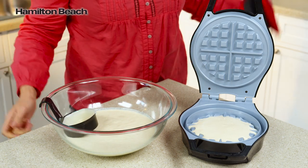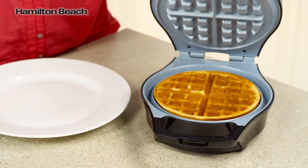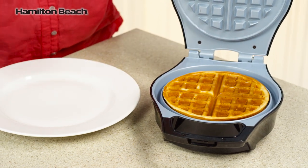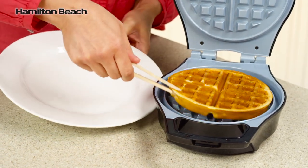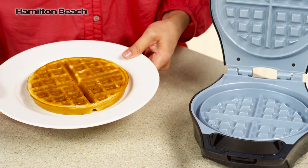But should batter escape, it is quickly caught in an overflow channel. The deep-grid design keeps batter inside, and removal is easy thanks to the Durathon Ceramic Non-Stick Coating, four times more durable than traditional non-stick.